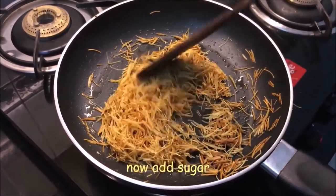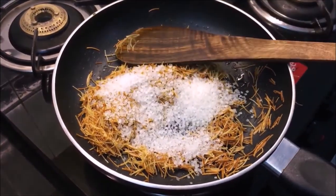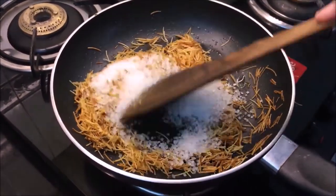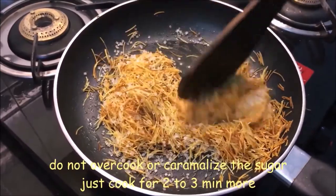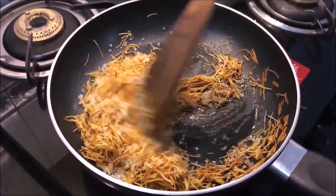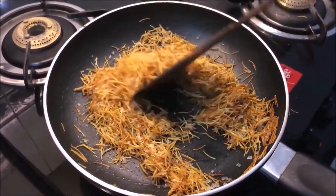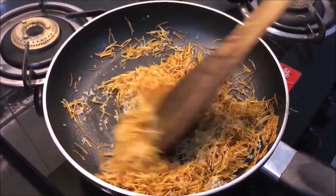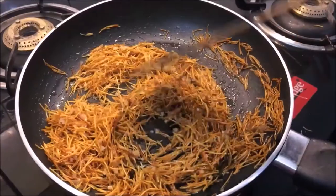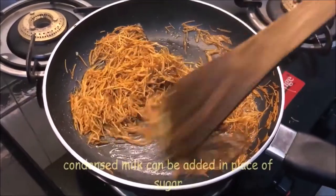Now we will mix in the sugar for about 2-3 minutes. We will mix it well. We don't need to caramelize the sugar, so it will stay light. If you want, you can also add milk to it. It's crunchy and tastes good.